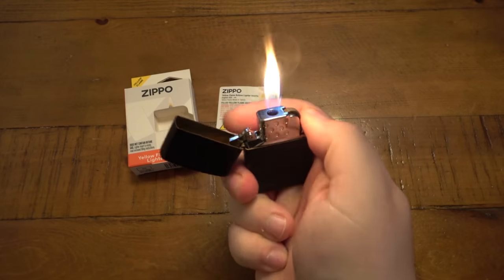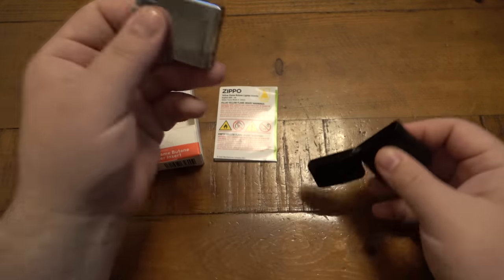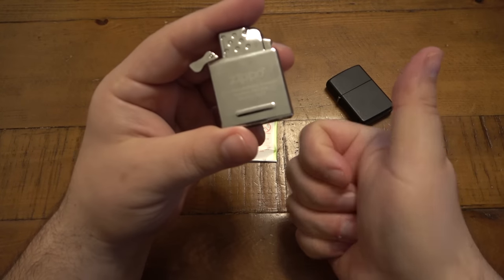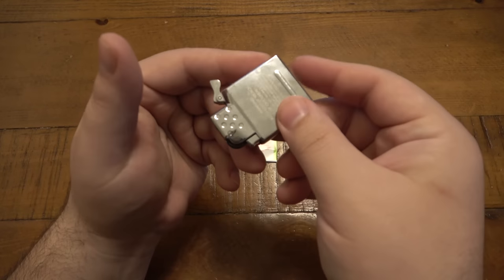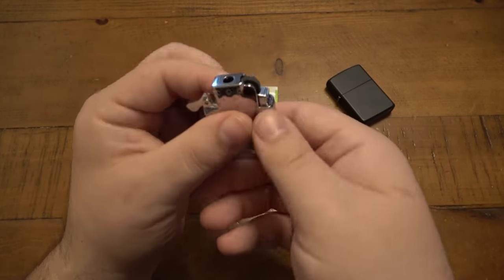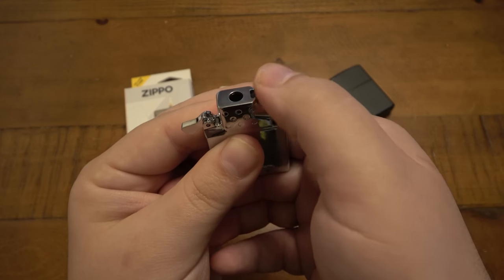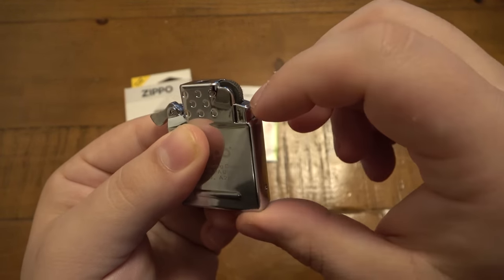This is what it looks like, and it works totally fine. I do have some thoughts and opinions on it. First off, I do like the fact that it is all metal construction — I think that's a big thumbs up. No plastic going on here. It's just metal on metal. It is solid and sturdy. I really like the fact that it has the wheel. So what happens here is you're striking the wheel like a normal Zippo to light the fuel, but in this case it's butane fuel. There's a little button underneath the wheel.